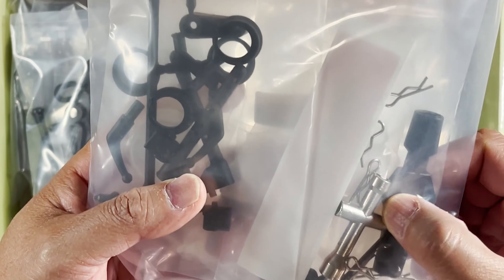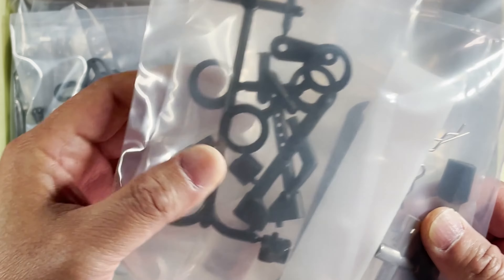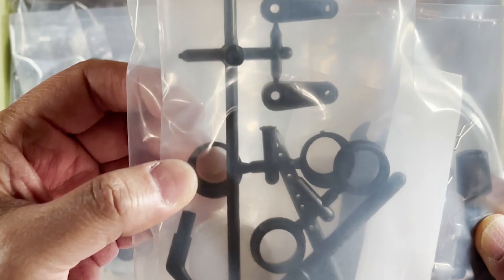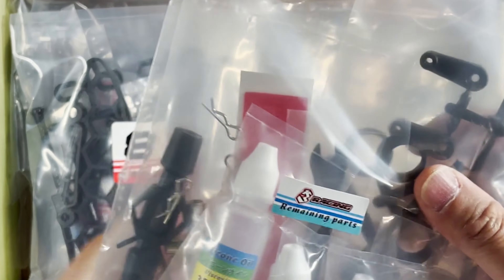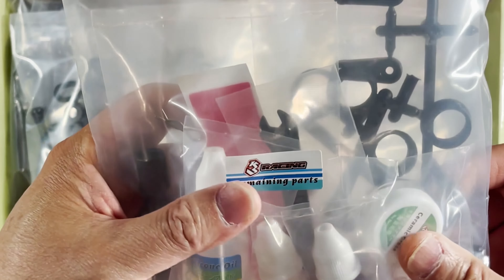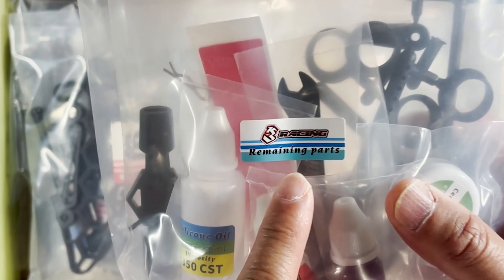Here is that famous ball end wrench — I'm glad I'm getting another one of these, that's great. Over here I think that's the servo horn, and I'm not sure what these rings are. There's double-sided tape, a turnbuckle wrench right there, and some body clips.